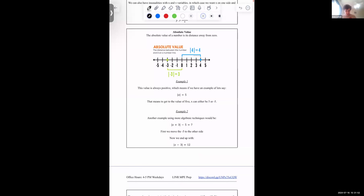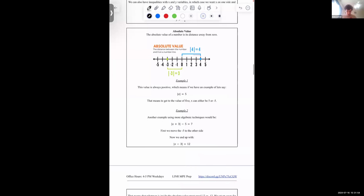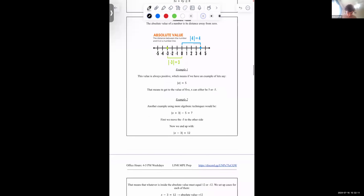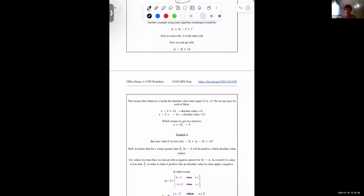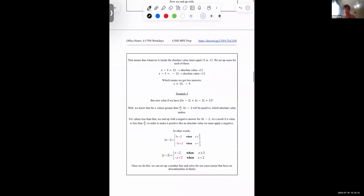Absolute value signs represent the distance away from zero, which means it's always going to be positive. The absolute value of a number is always the positive distance of a number away from zero. Positive numbers stay positive, and negative numbers become positive if you take their absolute value. So if you have the absolute value of x equals 5, x can be negative 5 or 5, because both have a distance of 5 from zero.